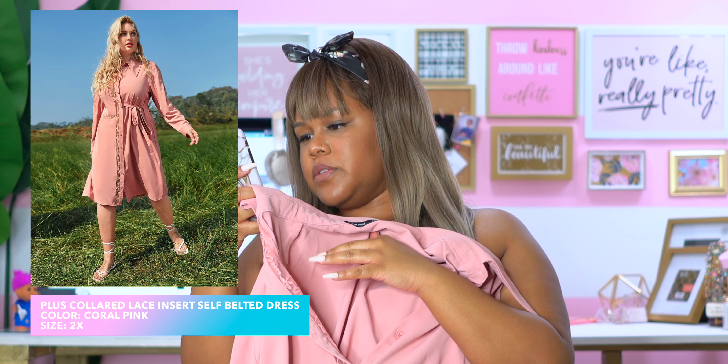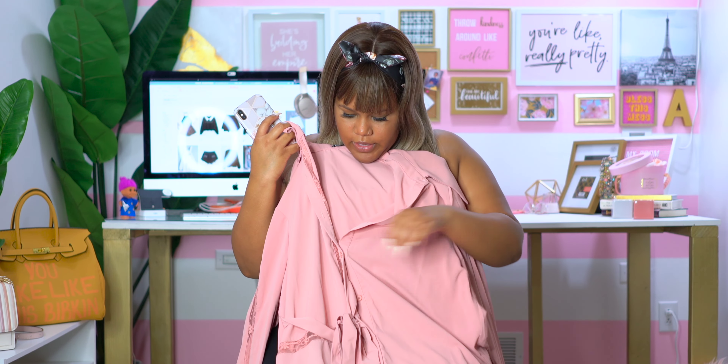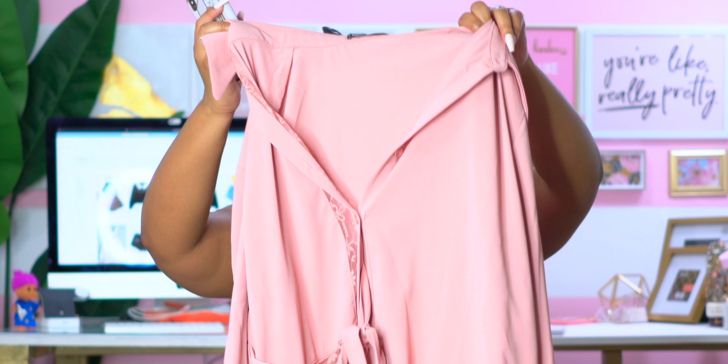This next one didn't come in the Shein bag, which is crazy. So this is the plus color lace insert self-belt dress and I got it in a 2X. I actually really like the details on here — it has like a lace detail going throughout the dress which I thought was really cute. I'm going to try this on and I'll be right back.